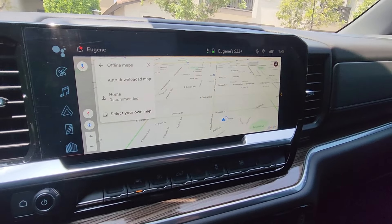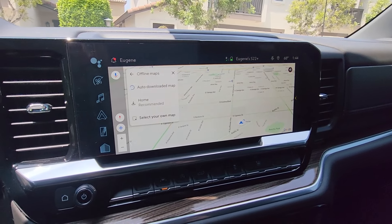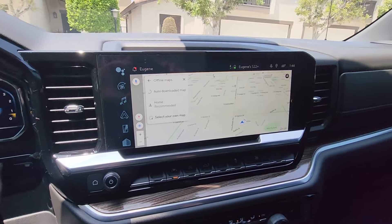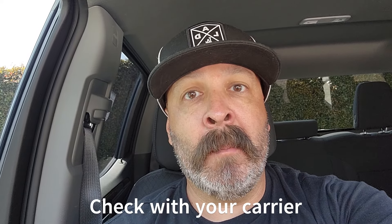That little indicator will tell you if it's 45 miles per hour or 35 — whatever — because you're connected to the system. The only issue with doing all of this is you're going to have to tether every time you connect to your truck. But for me it's kind of a win because you can use it when you want to. For me with AT&T, it's five bucks a month and it's unlimited.